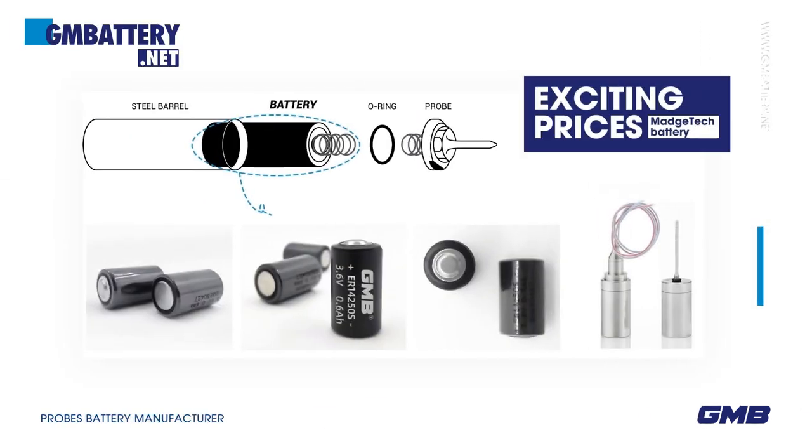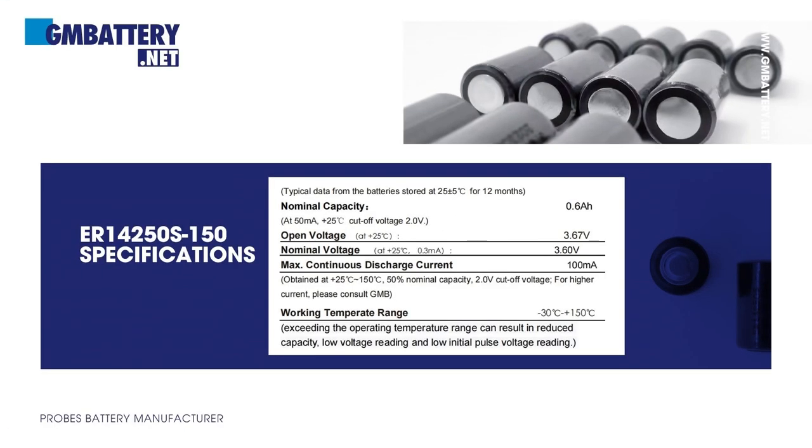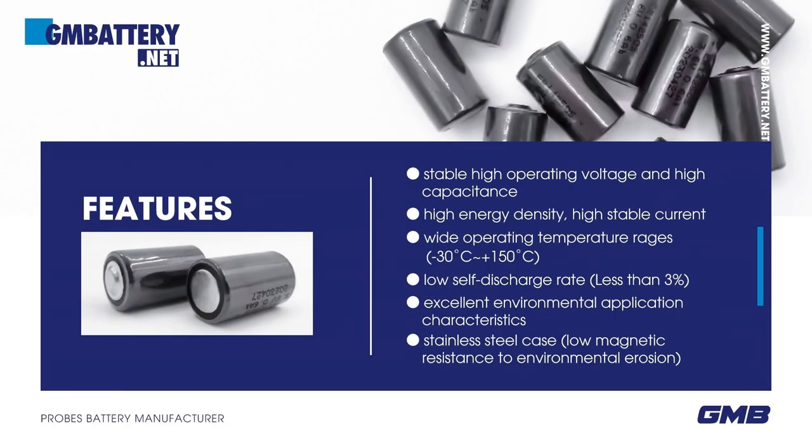Magtech battery ER14250S, 3.6V lithium, 1/2 AA, middle C-rate type, high temperature ER battery. Basic parameters and features: stable high operating voltage, high capacitance, high energy density, stable current, wide operating temperature range from -30°C to +150°C.